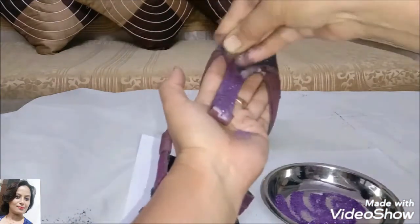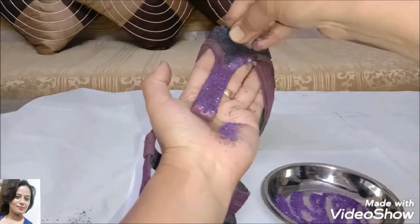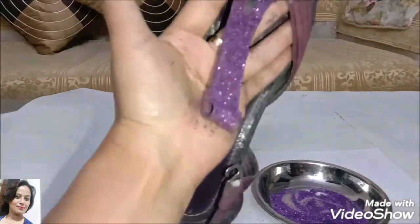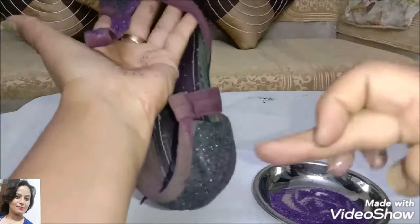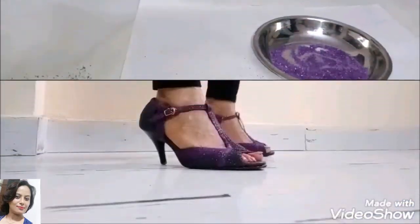We will apply it the same way, sprinkling the purple glitter powder over the excess areas. Then we will let it dry again for half an hour.